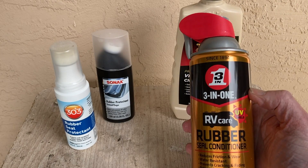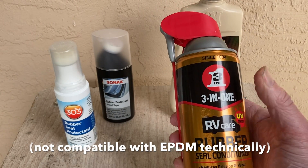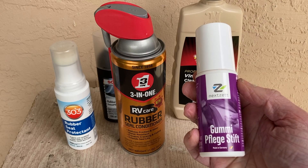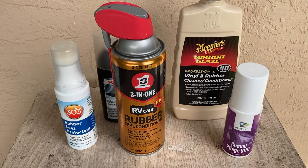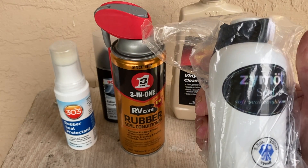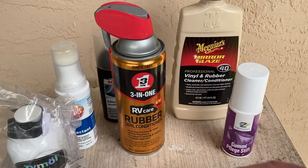We've got the 3-in-1 RV Care Rubber Seal Conditioner, so we'll take a look at that. Next is the Gummy Fledge stick version, another one that's commonly popular on the market. Zymol Seal is a rather expensive seal conditioner but another one that's been recommended.